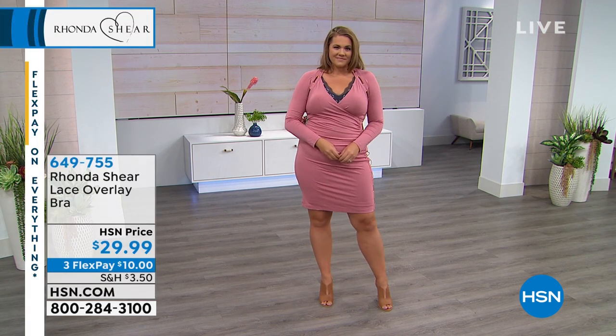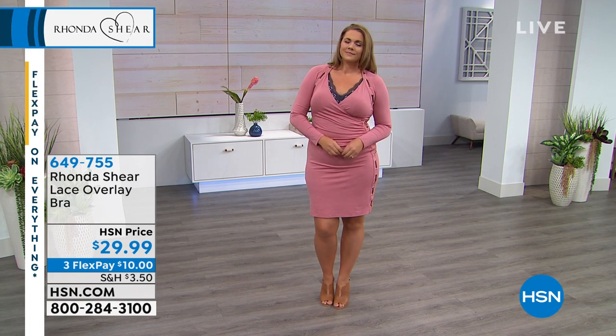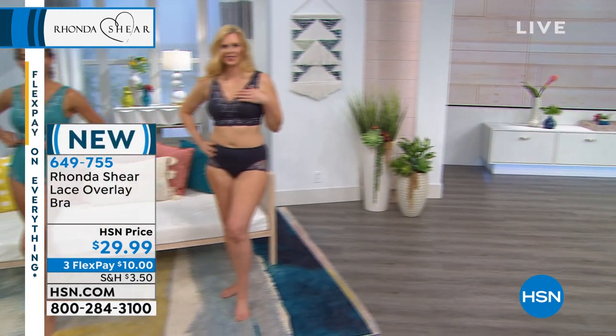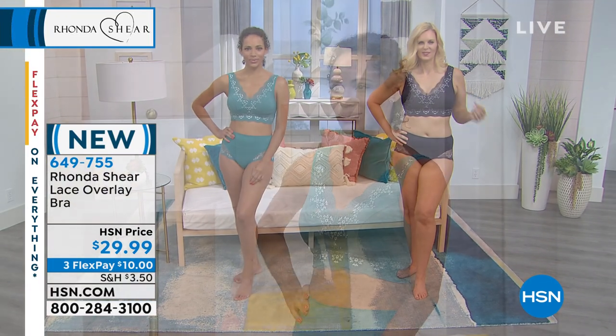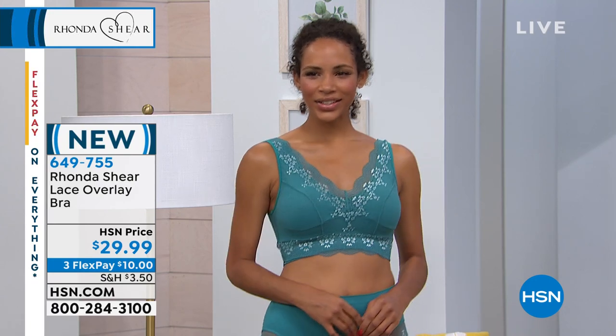It doesn't have to be a body conscious dress — it can be under anything, over and under, like under an oversized blouse, a menswear-style shirt, or a jacket. It's still gonna be beautiful. And the sizes are small through extra large, one X through three X — very generous. Very generous in size and true to size.